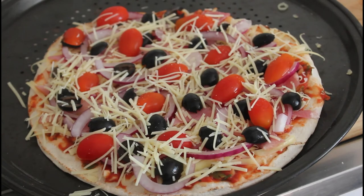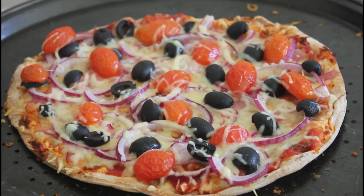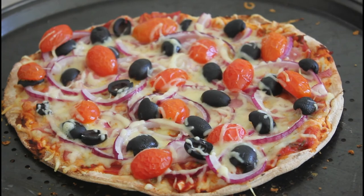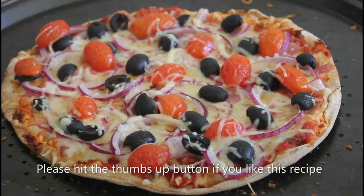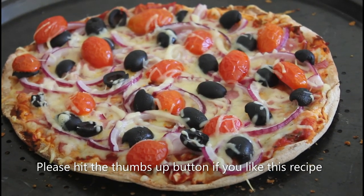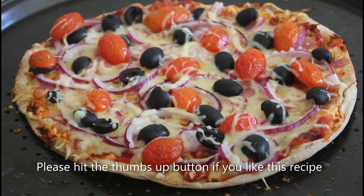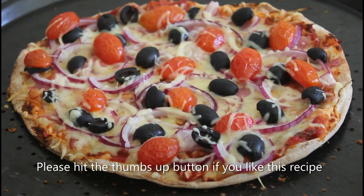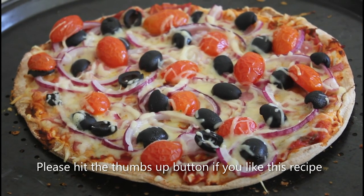I'm going to pop that in the oven now and pull it out in about eight minutes. Well there you have it — all nicely cooked, ready to be eaten, and all in about eight minutes. If you want to try some other food pairings that you know work, then pizza's a good place to start with that. All right, there's our 10 minutes are up. See you on the next recipe.